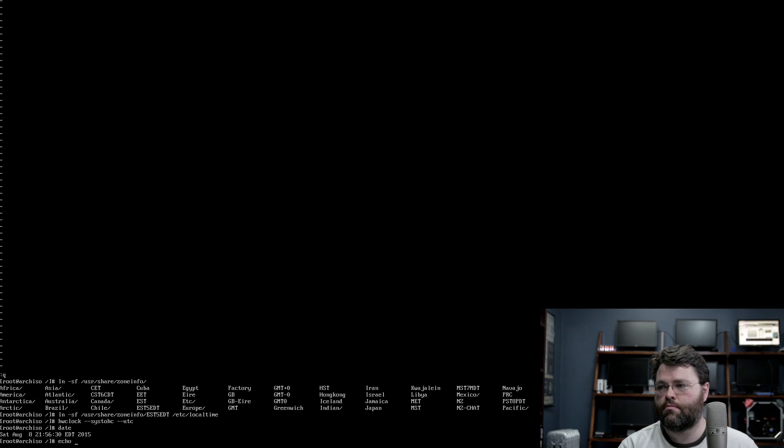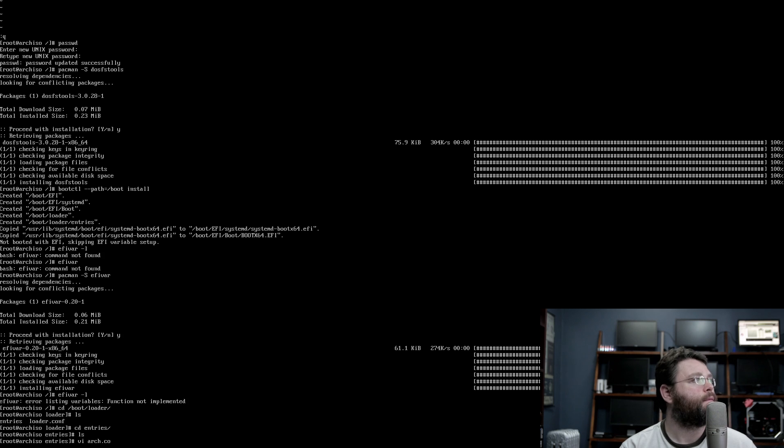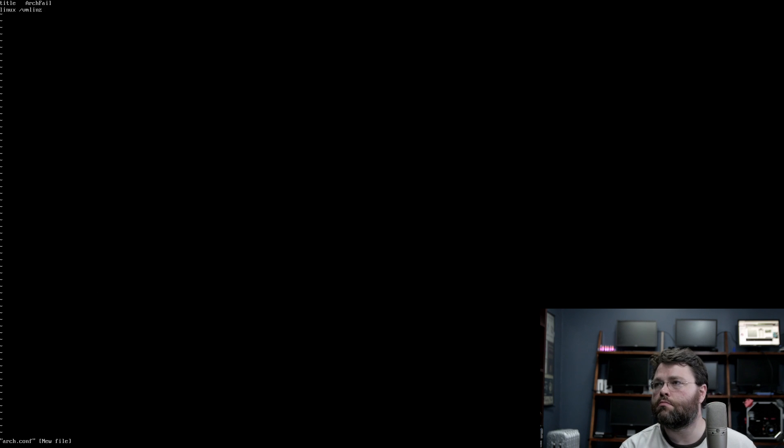We've got a UEFI system so we're going to do pacman -S dosfstools. I'm not booted with EFI — there's a typo on my part. Now you know why I name every computer after some type of horrible failure — it doesn't matter what it is, I fail at everything. It booted! And I can log in. That's incredible.